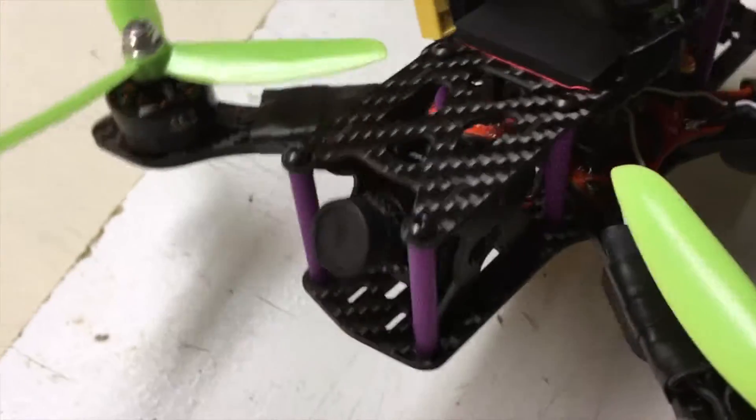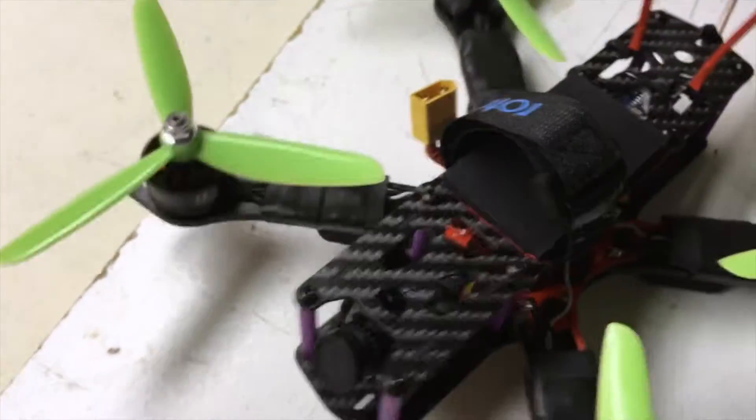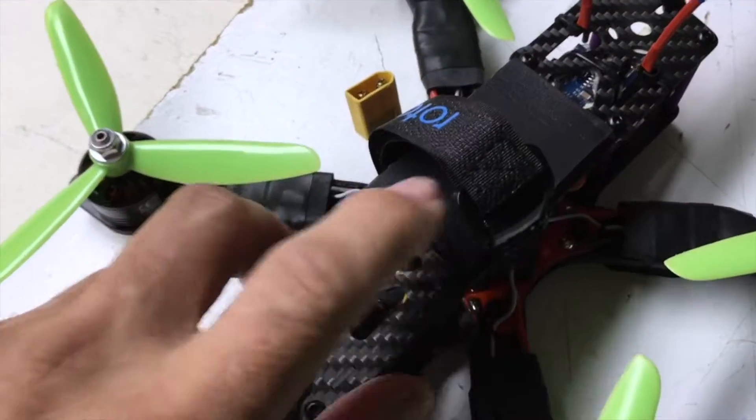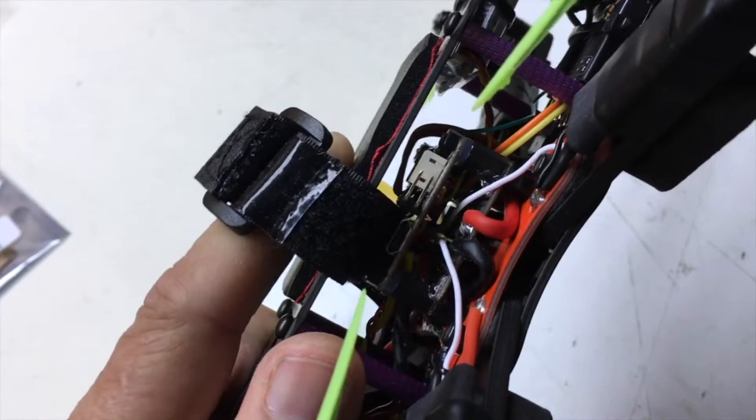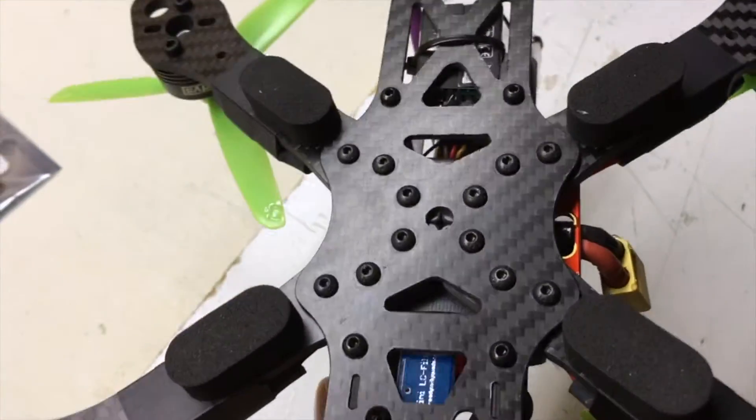Camera up in the front there. Put my battery on top here, with a piece of foam there to kind of keep it from sliding around.